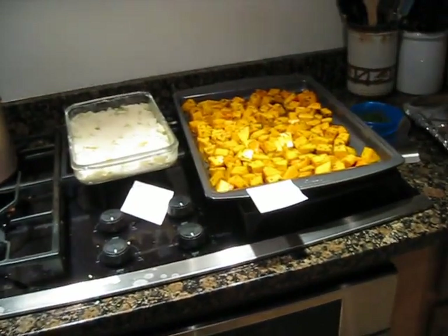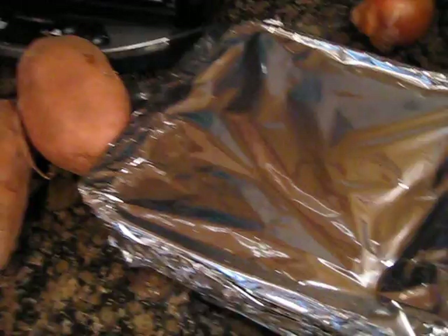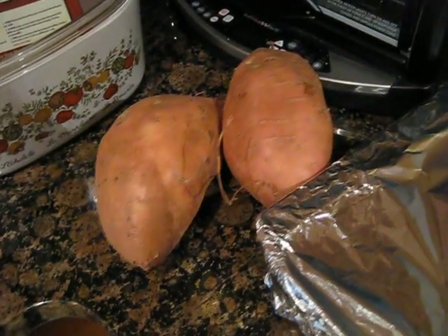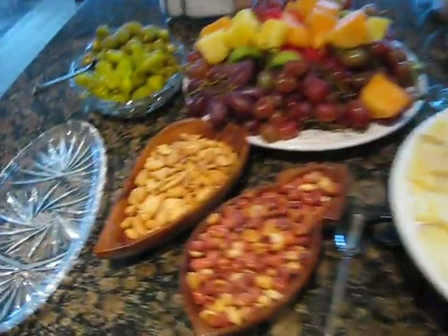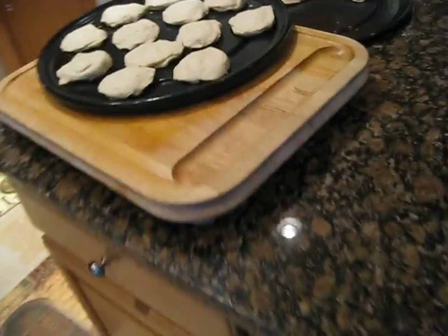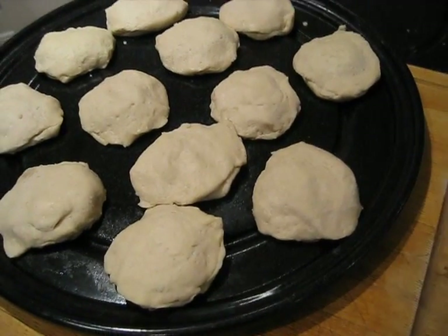Okay, so today is the day. We got some squash, we got some baked fennel, we got some brie, some mashed potatoes, stuffing, and some sweet potatoes, some dip. We got all kinds of yummy food over here to snack on, and there's more in the fridge. We got some Pillsbury dough biscuits filled with brie cheese.